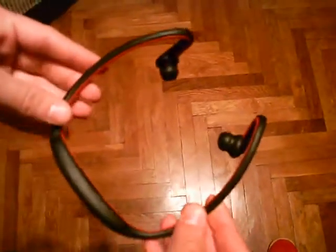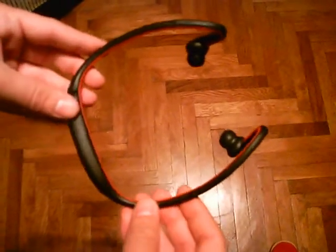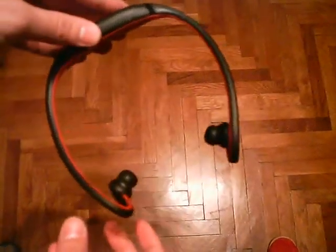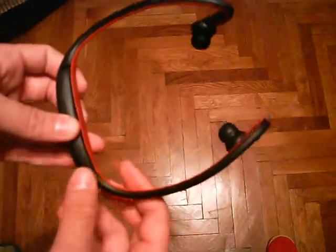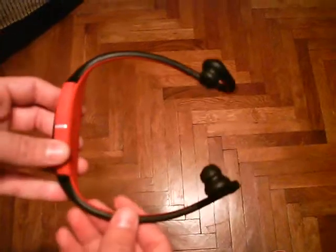The microphone is located somewhere here — we're not actually sure where it is. The sound quality of the microphone isn't perfect, but for active headsets it's quite decent.